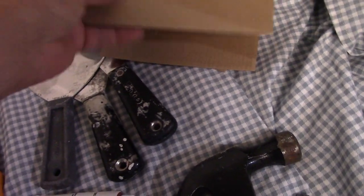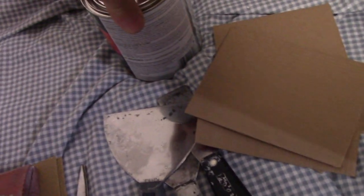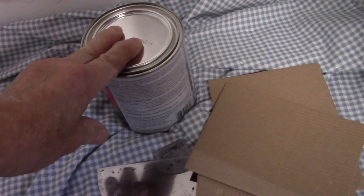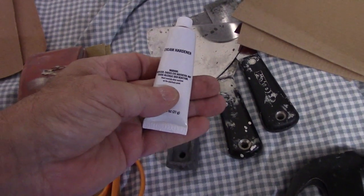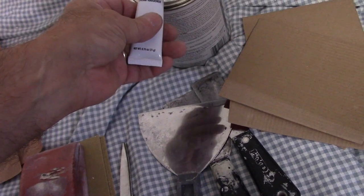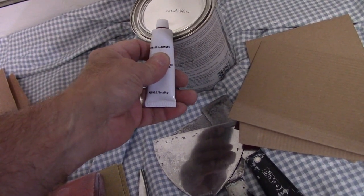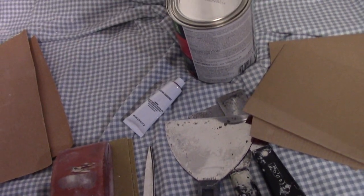We're going to use cardboard to put our Bondo on so we can mix it. Bondo comes in two different containers: one is the Bondo material itself, and the other is a hardener. When you put the hardener into the Bondo, you have about three or four minutes of working time before it starts to set up, so only mix enough that you can use within that time.